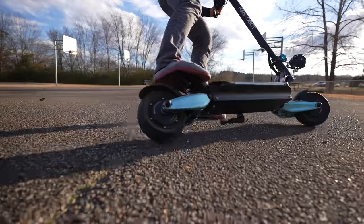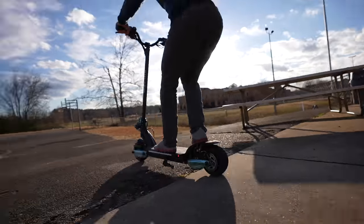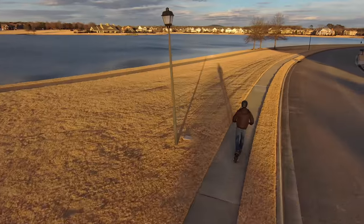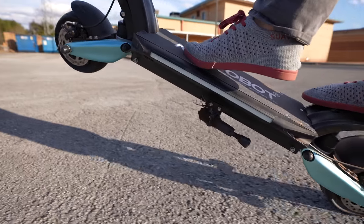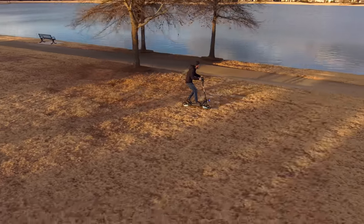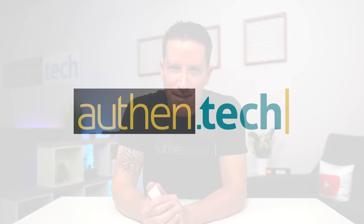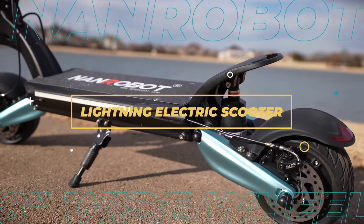This is the new Lightning Electric Scooter from NAND Robot. It has these unique 8-inch wide wheels, dual 800-watt motors, a top speed around 30 miles per hour or 48 kilometers an hour. There's dual disc brakes, a 48-volt 18-amp-hour battery to give an estimated range around 20 to 25 miles or 30 to 40 kilometers, and dual suspension for that smooth ride. Ben here from Authentech, and today we're checking out this Lightning Electric Scooter. Huge thanks to NAND Robot for sponsoring today's video.